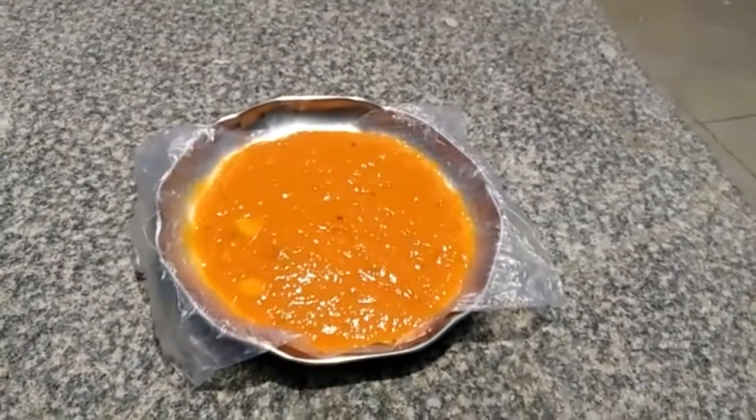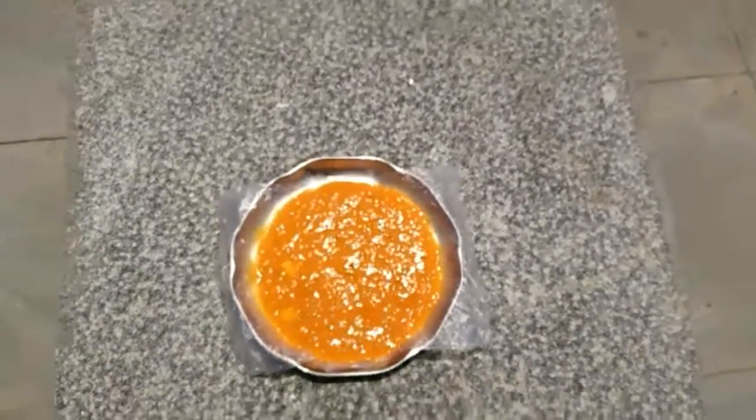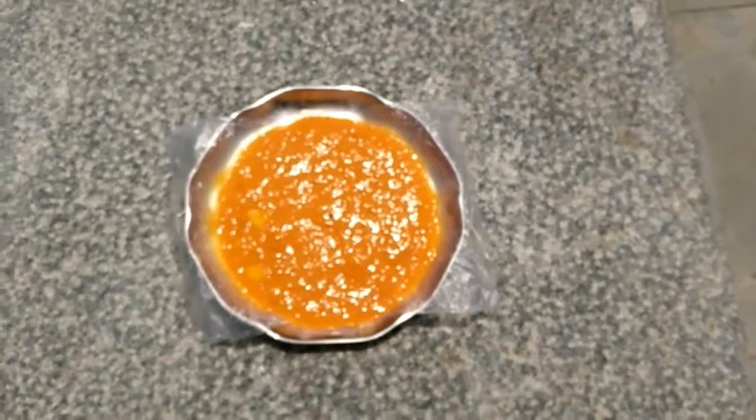This mixture now has to go into the sun for about two days, or until it completely dries up and forms a thin sheet which can later be cut into strips.